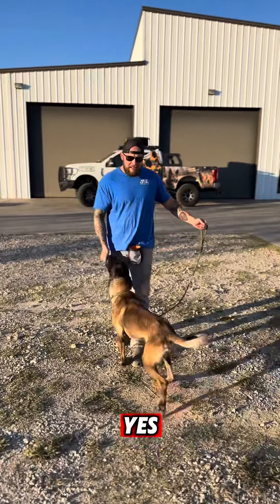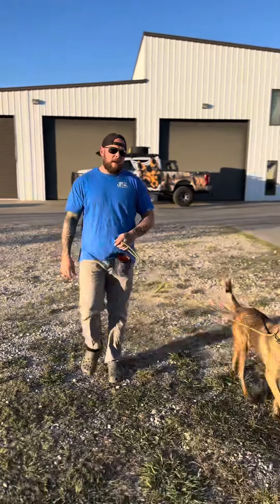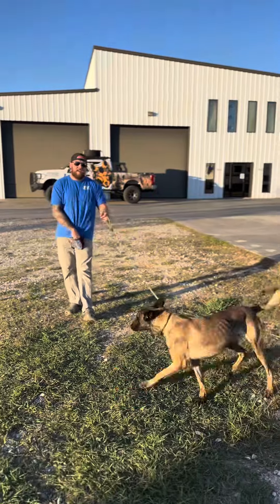No. Yes. We start walking again. No. Yes.